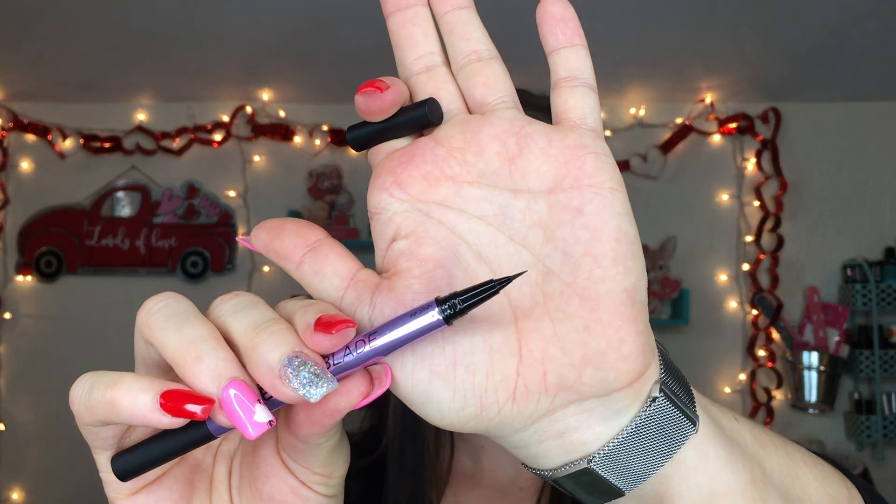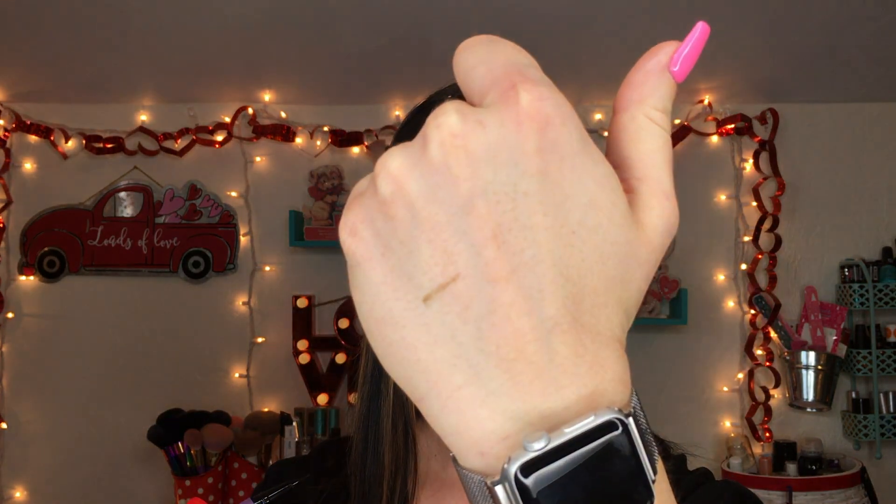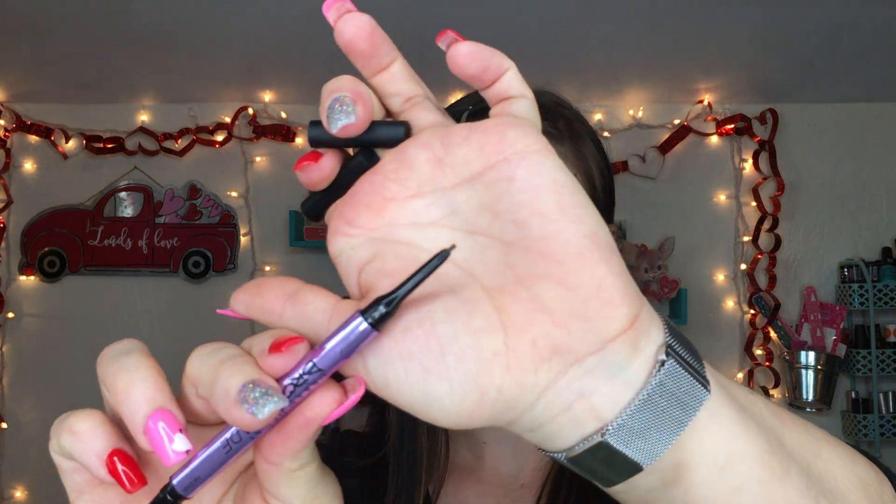First off, this is the Urban Decay Brow Blade. It comes with this eyeliner-type applicator on one end — it is so fine. I got the shade Cafe Kitty. Then on the other side it has a retractable pencil side, which is actually a little bit darker compared to the other side.